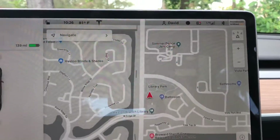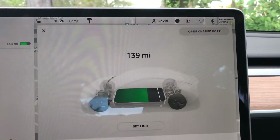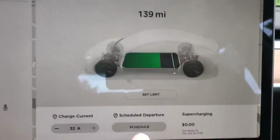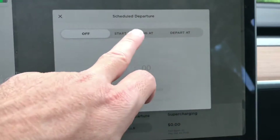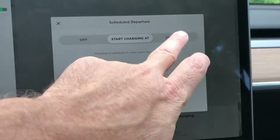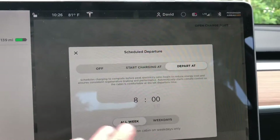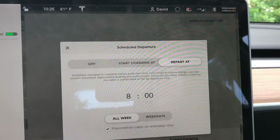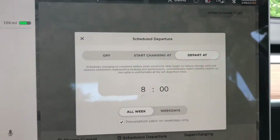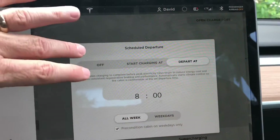The last feature appears under Charging. We can set a Scheduled Departure right here — we can set a start charging time, a departure time, and configure it for different schedules so the car knows what to do. Among other things, you can precondition the cabin so it's hot or cold as you like it and ready to go. Pretty cool — a nice feature.